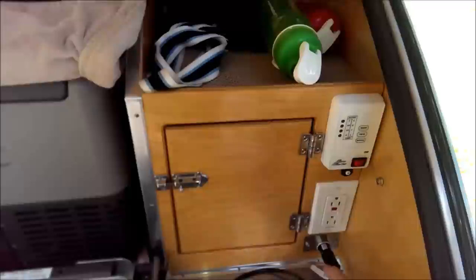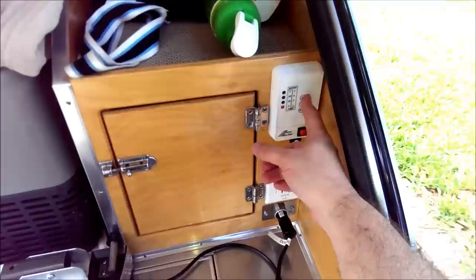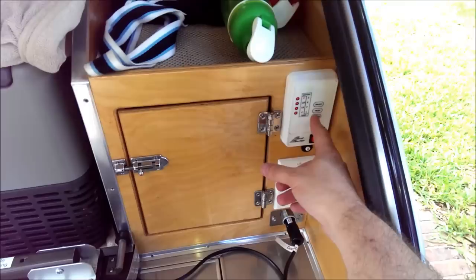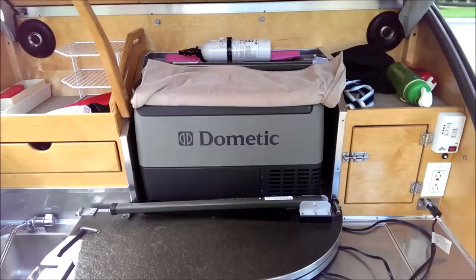Everything is laid out really nicely. Over here you've got your DC power and AC power — the AC only works when you're connected to campground electricity. There's also a tank level monitor that shows how much wastewater is in the gray water tank, how much water is in your fresh water tank, and your battery level. This trailer has an 8-gallon fresh water tank and an 8-gallon gray water tank on board.